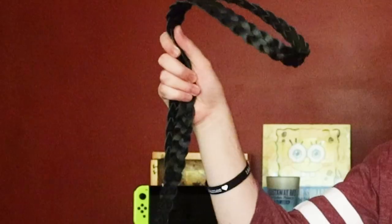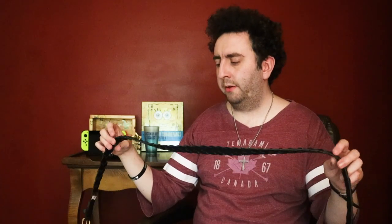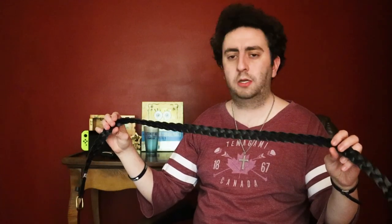Hey, what's up guys, Mikey here. I recently bought a new belt because my old one became pretty worn down after using it for a few years. While I do like the look of this new one, I'm not gonna lie, I kind of wish it had the ability to tickle whoever wears it at the press of a button.